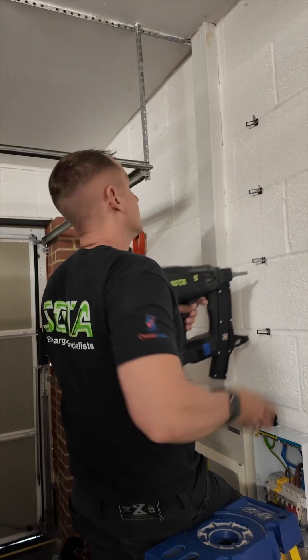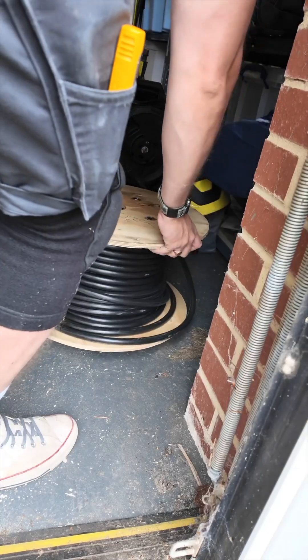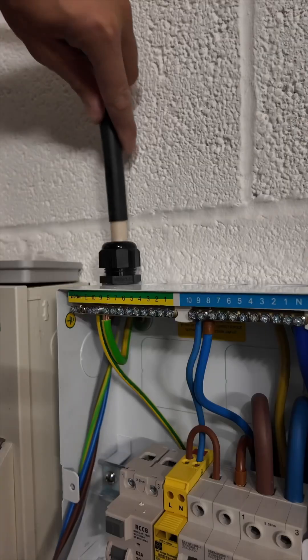The cable run was nice and straightforward today, clipped inside the garage to the centre column where we're going to go back entry to the charging point.